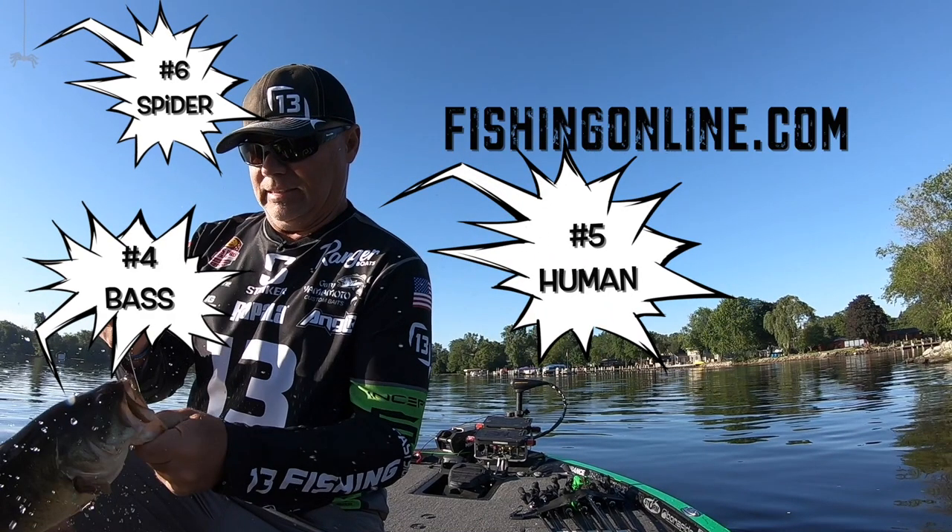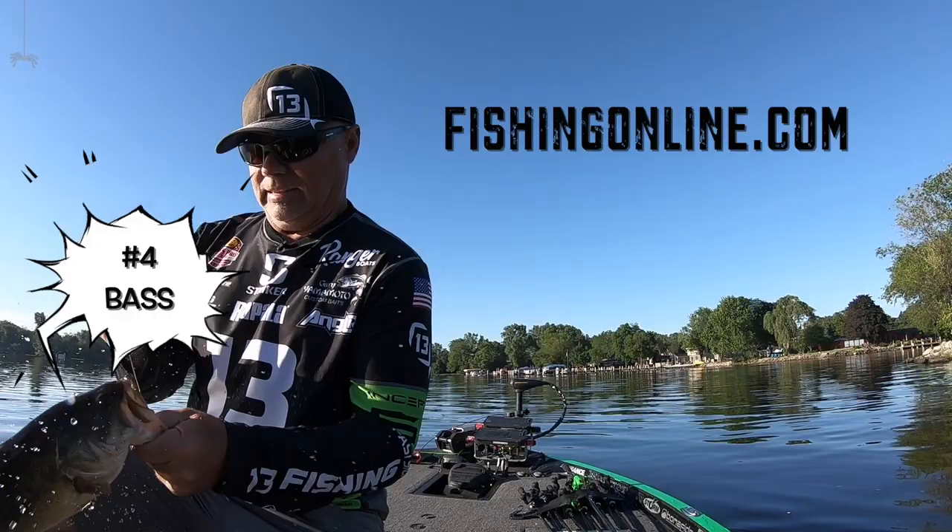A bass, a human, and a spider. All right, again, congratulations to the three winners.